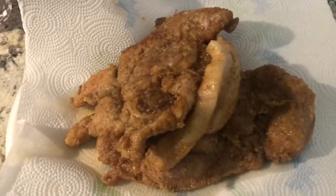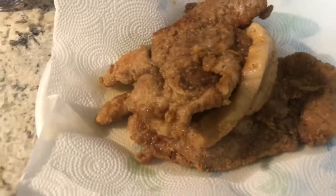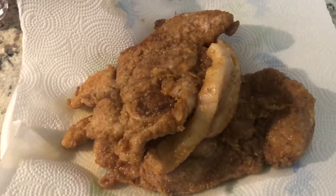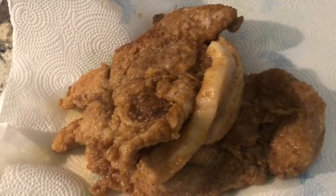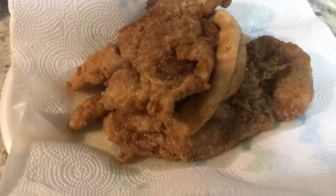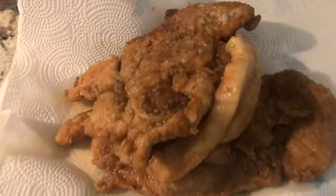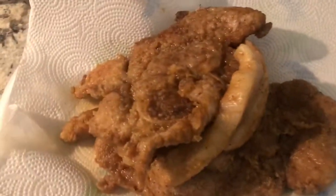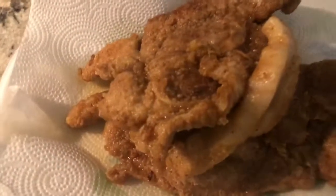I seasoned my pork chops with basically whatever you want to season it with. But I have ginger, complete seasoning, Lawry's seasoning salt, black pepper, and garlic powder. And I put flour on them, coated them with flour. And I fried them on both sides for like three to four minutes. Just want to get them a little crunch right there.